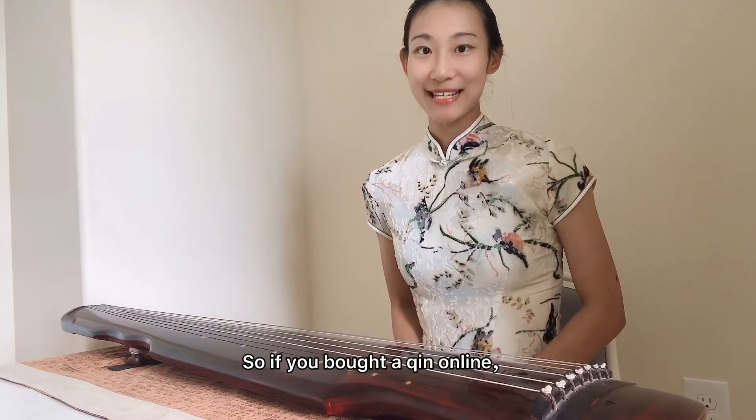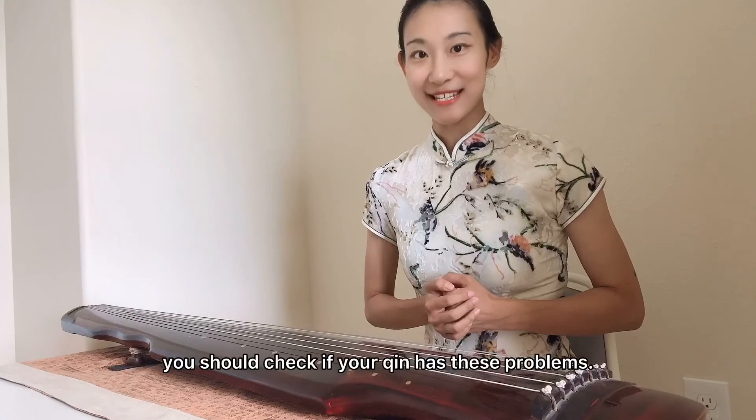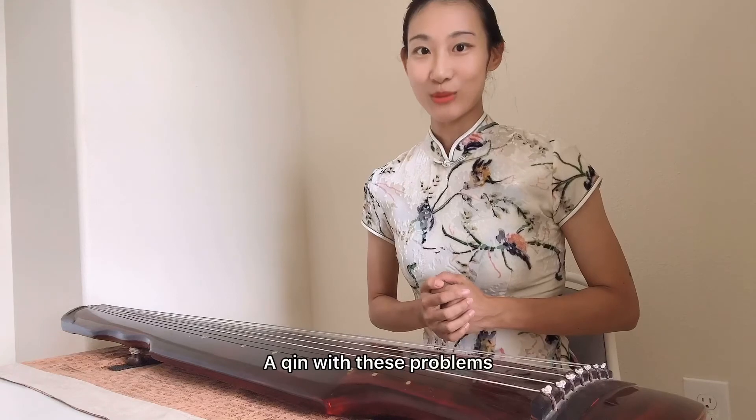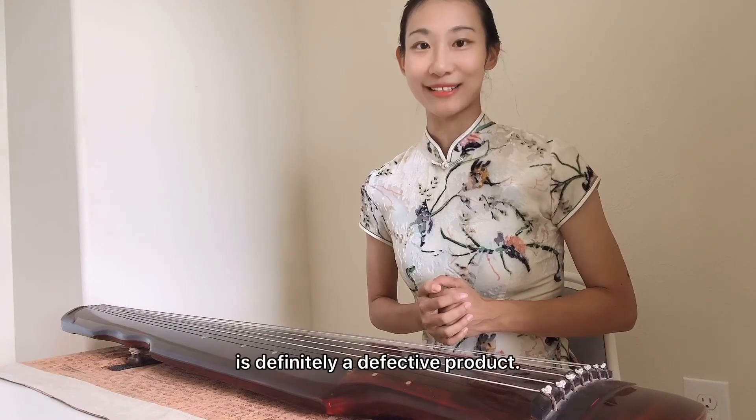所以如果你从网上买了一把琴，琴到了之后，一定要先检查这三个问题是不是出现在你的琴上。如果有这三个问题，绝对不能称之为一把合格的古琴。